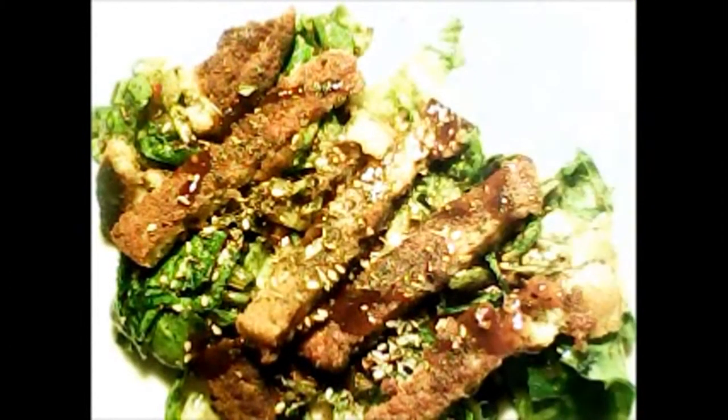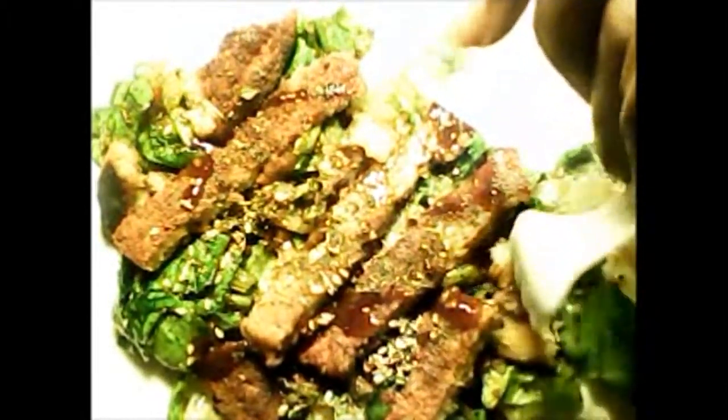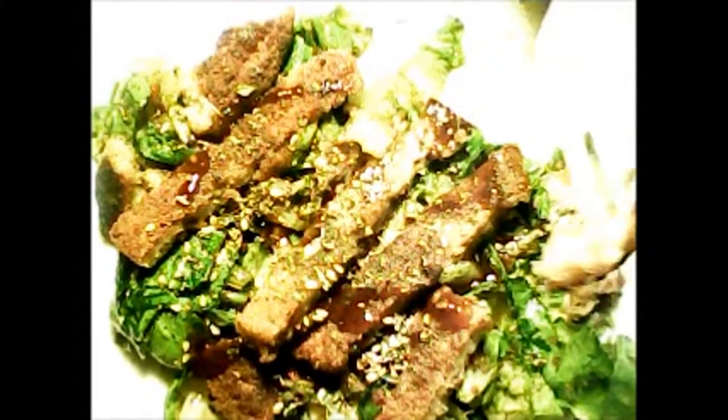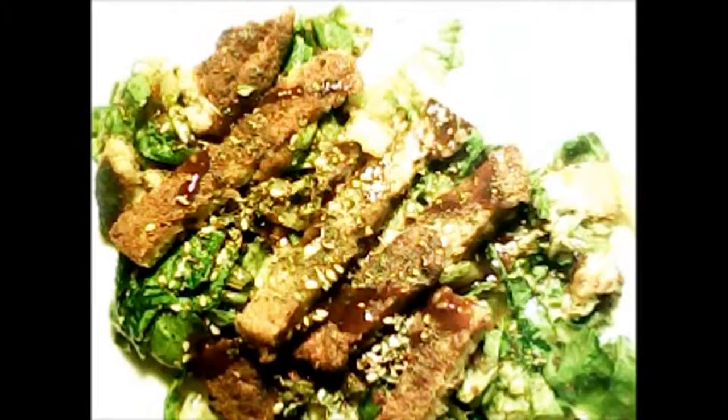Now that we've told you about another alternative for vegan or vegetarian eating, try it. You'd be surprised — you'd be turning vegan or vegetarian in no time and not looking back. With food like this, why look back? This is healthier. No animal fats, no animal protein. Plant-based.